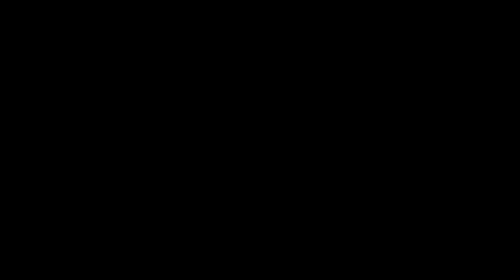Let's kick things off by taking a look together at a portrait from the Frey Art Museum's permanent collection. The painting that you see here was created in 1889 by a German artist named Fritz von Uda. What do you notice first about this portrait? What stands out to you? What do you imagine the artist's relationship is with the person that he's painting? What clues is the artist giving you about who this person is? What can you tell about her?